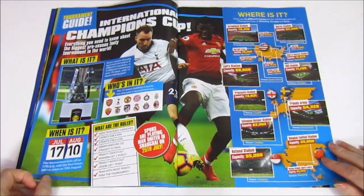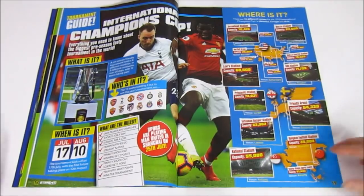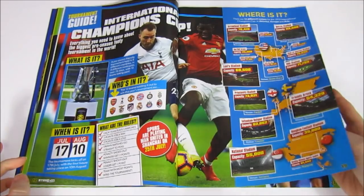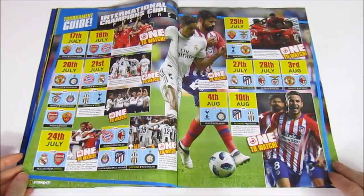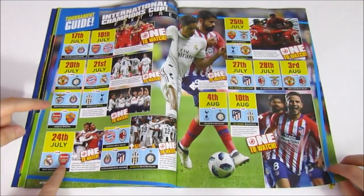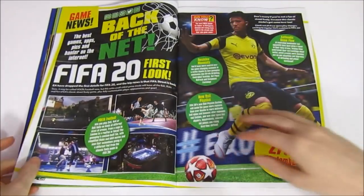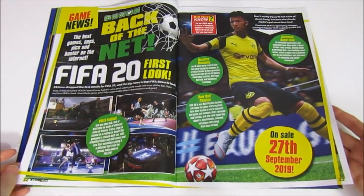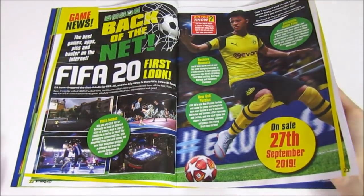Moving on to the International Champions Cup, a pre-season friendly tournament played all around the world. Here are the teams in it - if you support any of these teams, look out for the fixtures listed. There are Real Madrid, Roma, and Bayern Munich among others. Then there's an advertisement for FIFA 20, which will be released on the 27th of September, and it looks like it's bringing back FIFA Street, which is a cool addition.